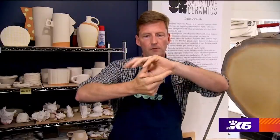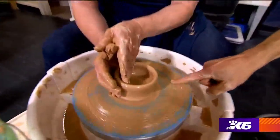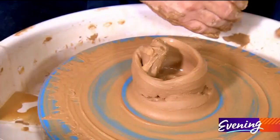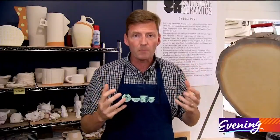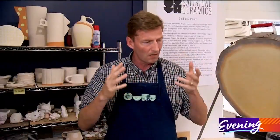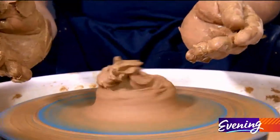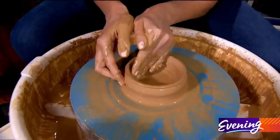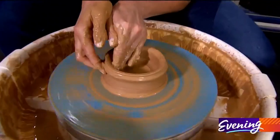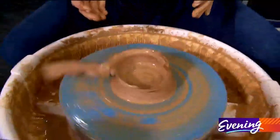There's a hole — right there! I thought I was doing so well, and then all of a sudden it just started going a little wobbly and boom. Jim has this extraordinary ability to take a pile of clay and turn it into a pile of clay.